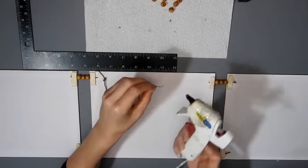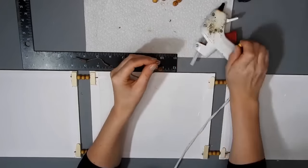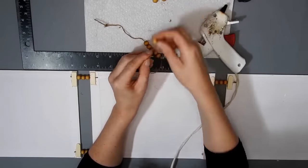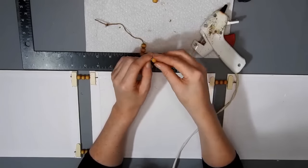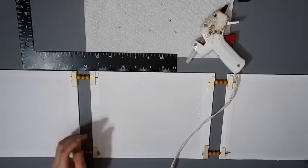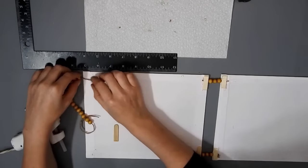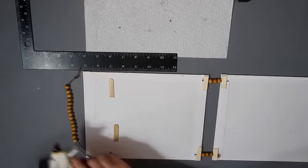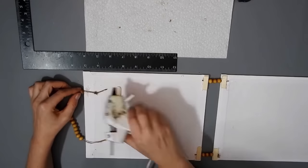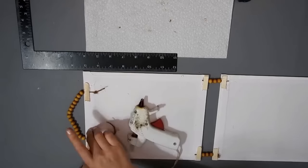On one end of the twine I put some hot glue so it's easier to thread the beads on, and the other end I just tied a knot. Then I just put the rest of the beads on. I saw it on the table at the end after I tried to hang it up and I was like — why is it wonky? So I'll have to go back and fix that. But then I just do this on one end and attach the beads in the same way.